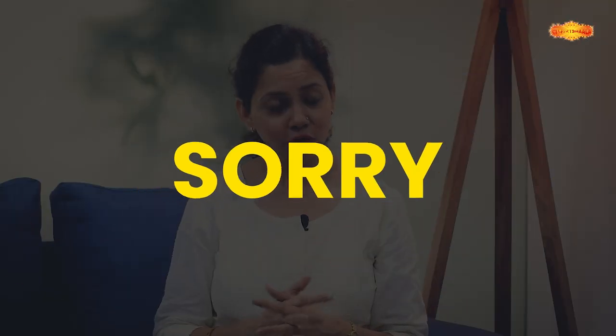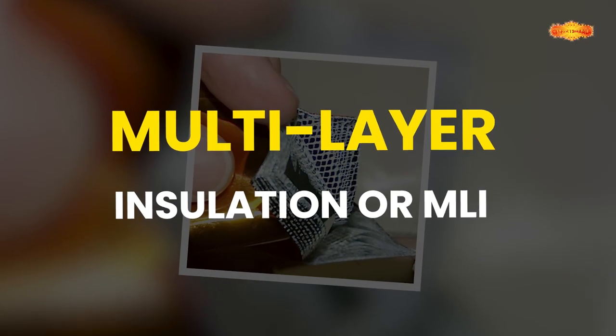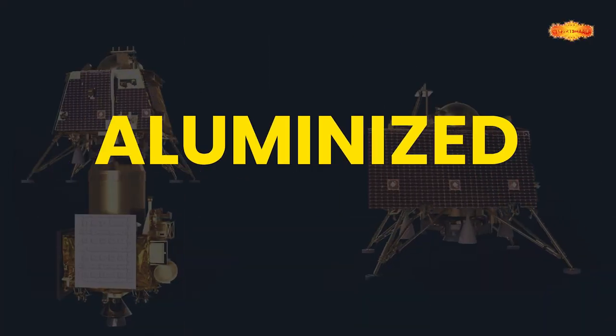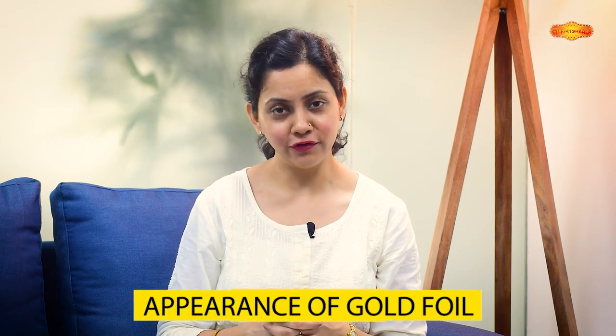Well, sorry to disappoint you, but it's usually not gold at all — or even foil. It is actually a material called multi-layer insulation, or MLI. The gold and silver colored sheets you see are often a single layer of aluminized polyimide, with silver aluminium facing in. Aur is polyimide ka color yellowish gold choose kiya gaya hai, which gives it the appearance of gold foil.